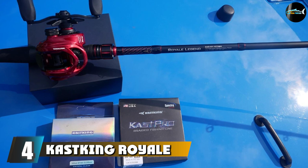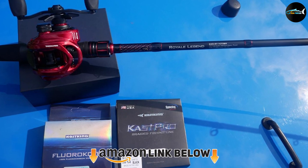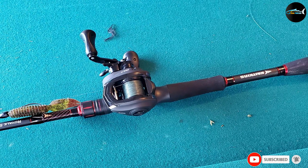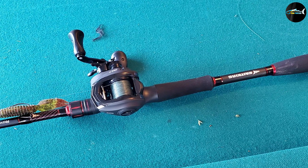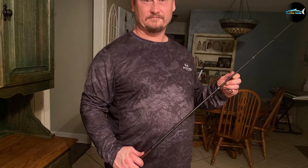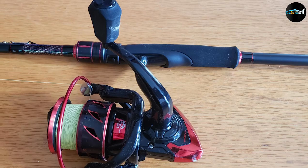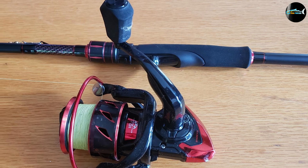Next at number 4 we have the KastKing Royale Legend fishing rods. It is a completely wonderful fishing rod and I am satisfied having bought two units. I also bought the Speed Demon reel to use with this rod. The quality of both rods is faultless and the look and feel are top-notch. Many split-handle spinning rods have a skeleton-style seat that ends up being very uncomfortable because you end up holding the pole directly on the skeleton zone. This one is excessively comfortable to use.